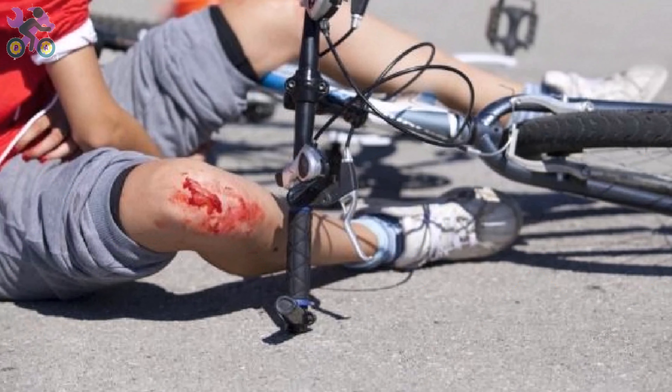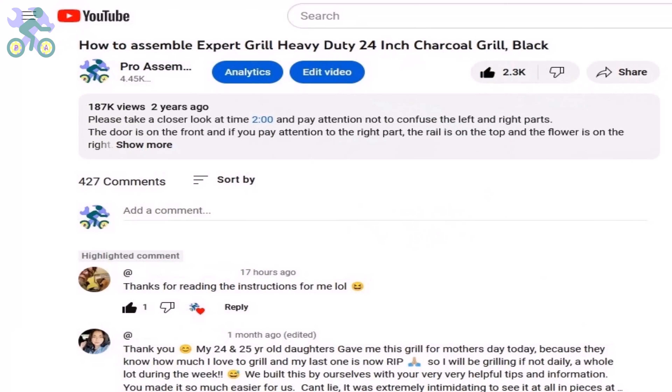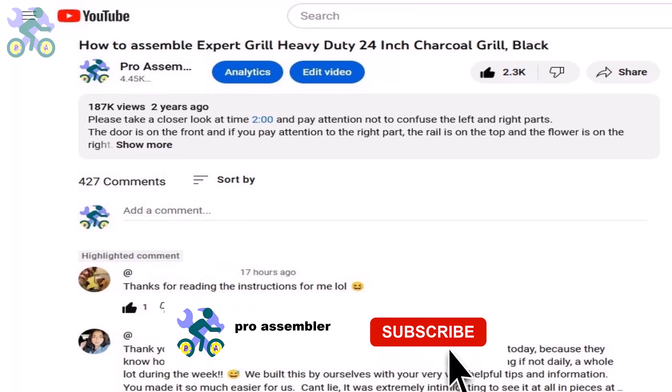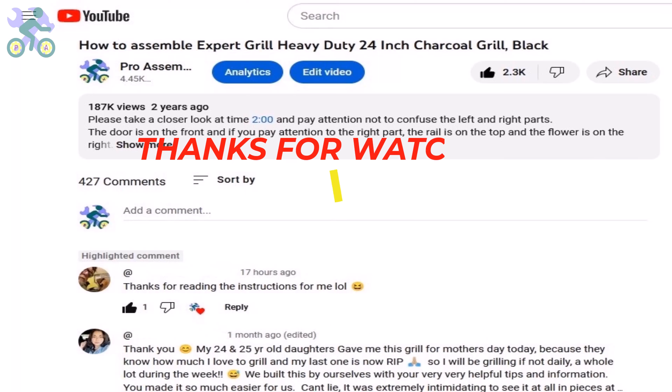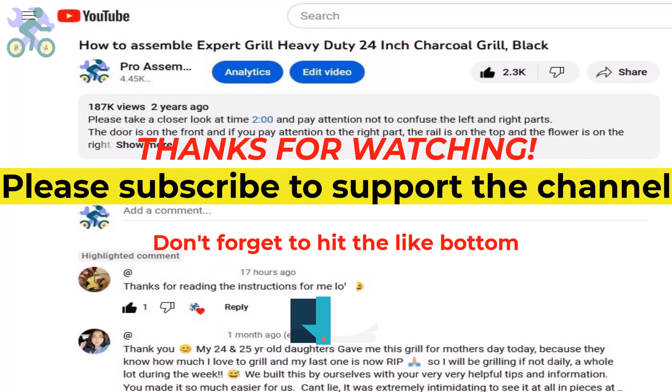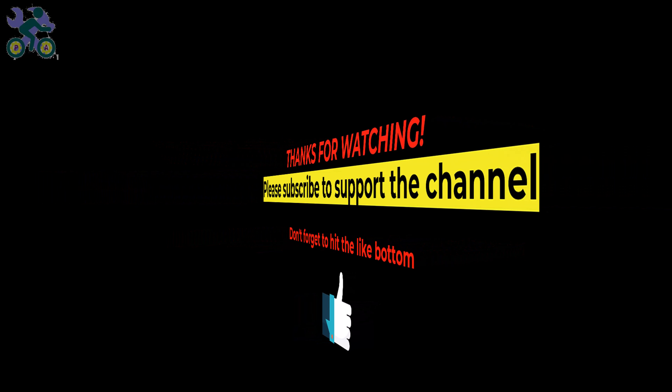Finally, it's very important to teach children how to use brakes before riding a bike. Many accidents involving children hitting trees or walls happen because they are not familiar with the braking system. Spend at least 10 minutes teaching them, and don't forget the helmet. If you have any questions, please provide specific details or a timestamp from the video so I can better understand and provide faster help. If you enjoyed the content, please subscribe to the channel and turn on all notifications to be the first to know about new videos. Thanks for watching and don't forget to hit the like button.